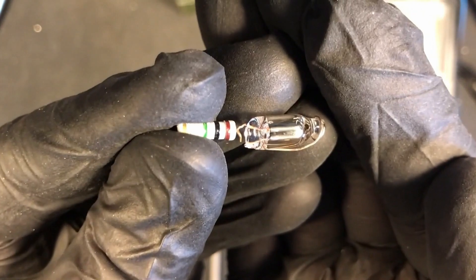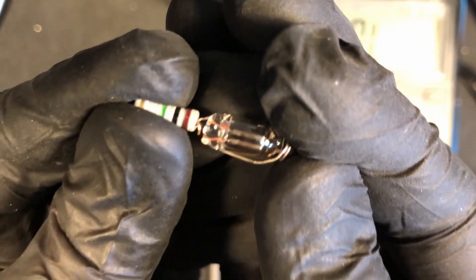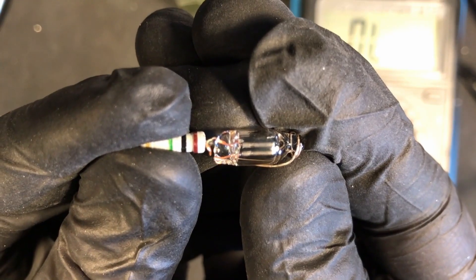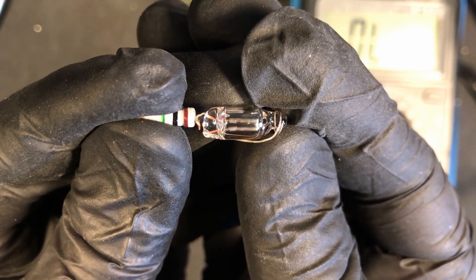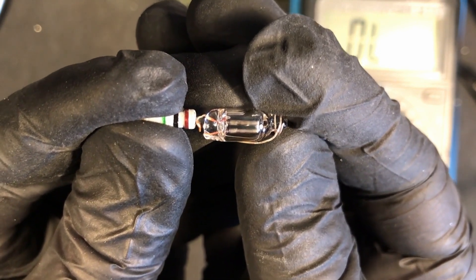So yeah, that's pretty much the wrap-up of what's inside a phase tester. It's basically a resistor and a lamp which does not have continuity — which has an air gap — and I think that's quite interesting to know. I hope you enjoyed this video as much as I did, because I really enjoy taking things apart and looking inside them, and that's why this series is called What's Inside. I'll see you in the next one.